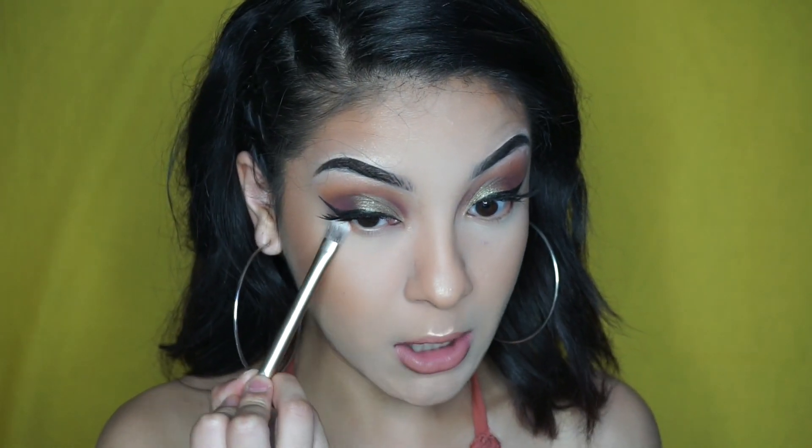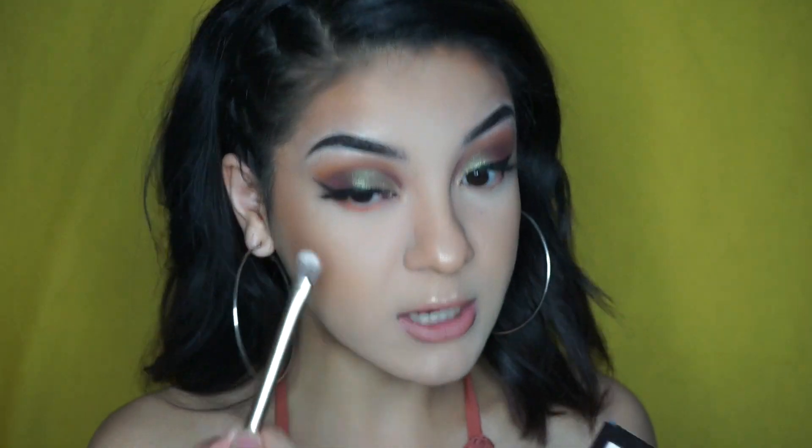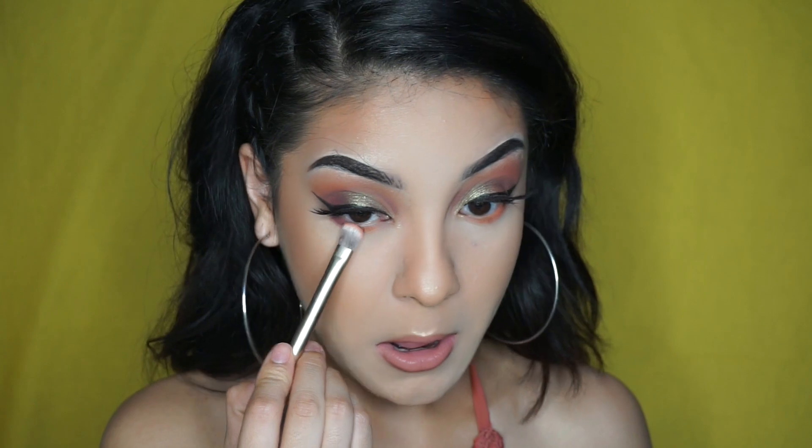I'm going to grab the color Roxy again in a smaller brush and just run this underneath my lower lash line. This color Roxy is so pretty — I wish you guys could see it in person. I applied Roxy on the bottom lash line, and now I'm going to grab a little bit of All Star and put it in the outer part of my eye, just kind of blending them together.